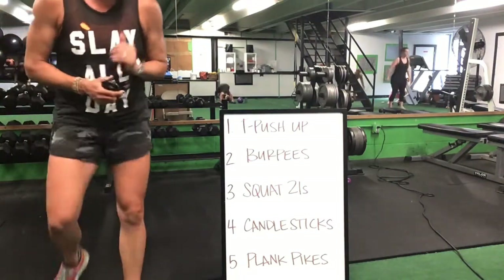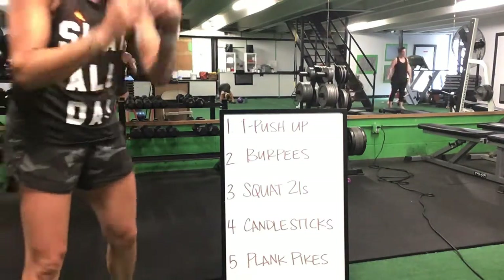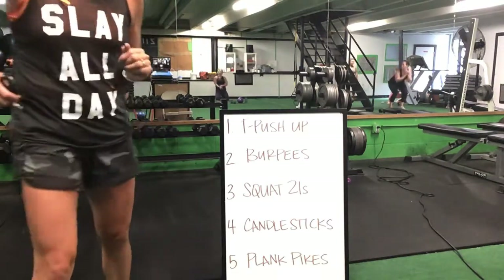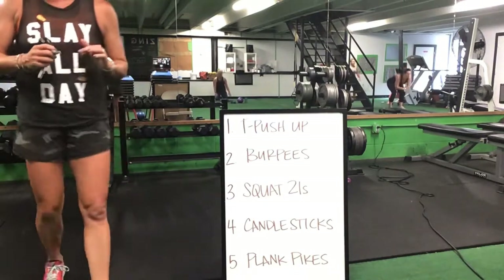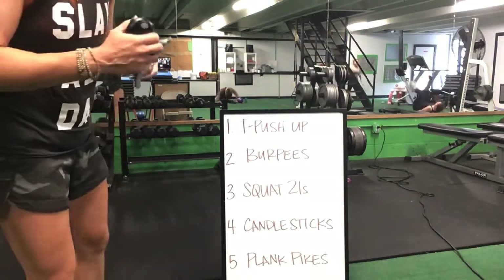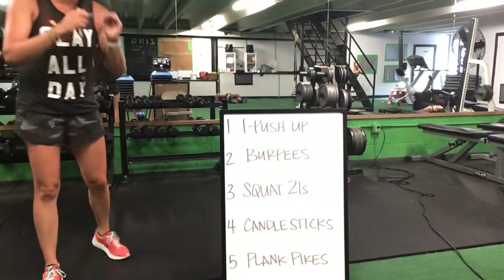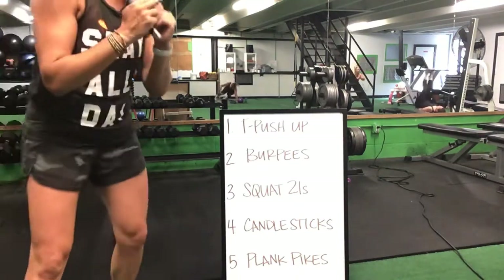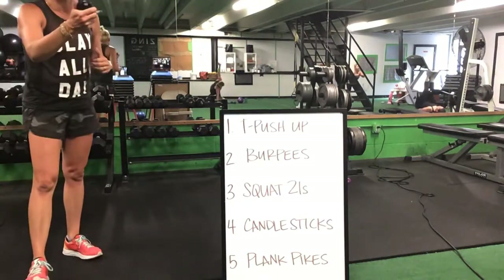Ten burpees and then a round of squat 21s. Squat 21s to candlesticks, candlesticks to that front plank pike. Candlesticks will flip over to that front plank pike — then start back with that T push-up.